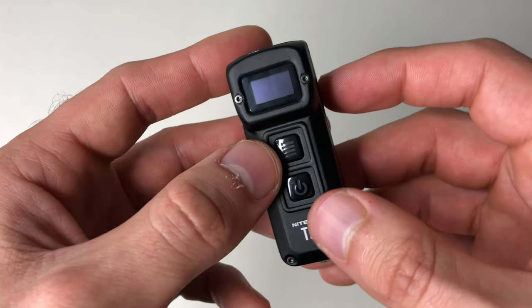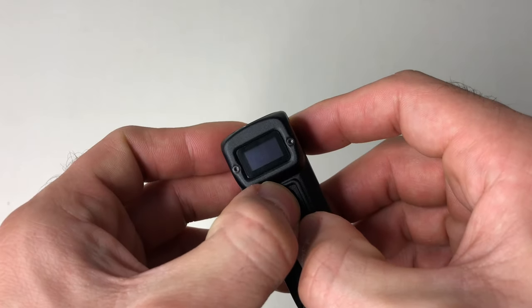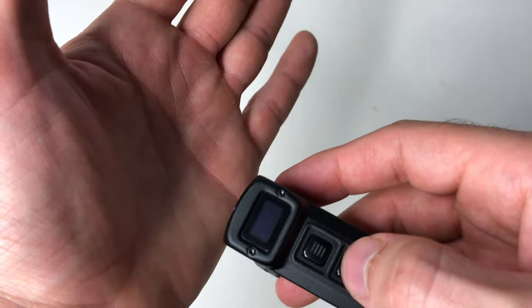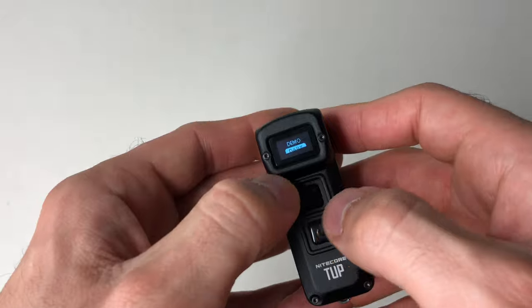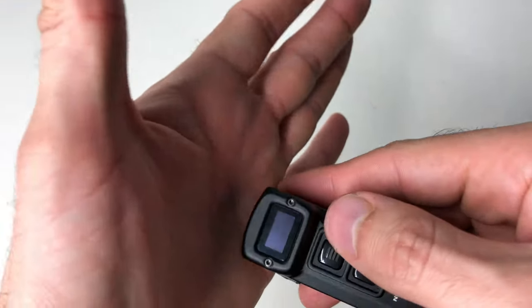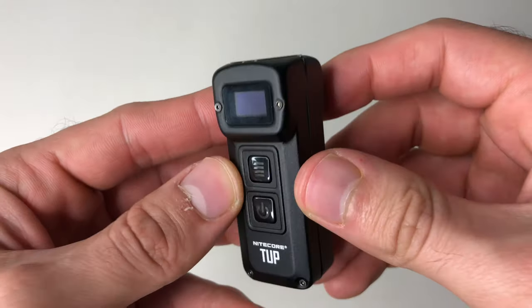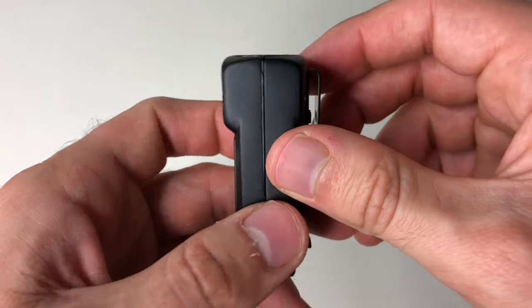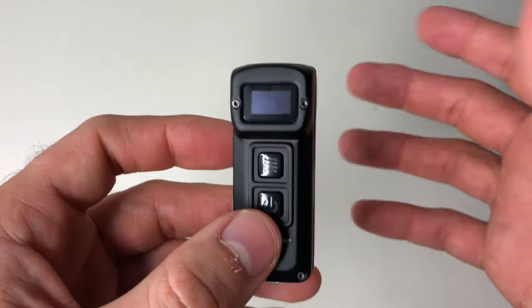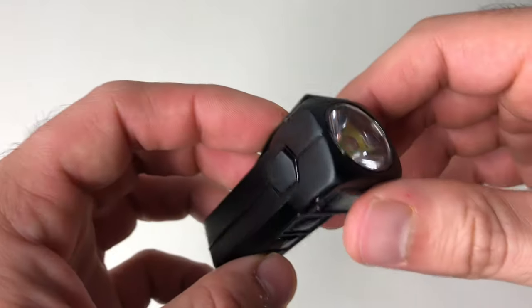It also has a demo mode as well as a daily mode. To switch between them you just hold it down — I'd probably recommend staying in daily mode if you're going to be using it, and if you don't need it you can lock it out or simply turn it off. It comes in two colors — this is the black version but it also comes in gray. Nitecore did send this to me for review, but as always I'm going to give you an honest review and show you my findings.